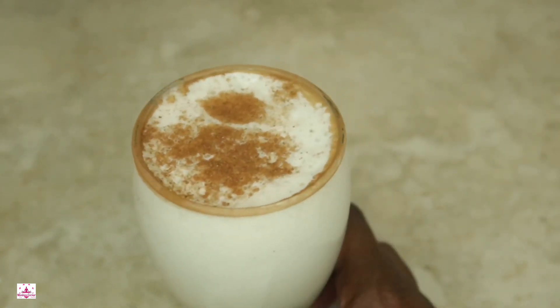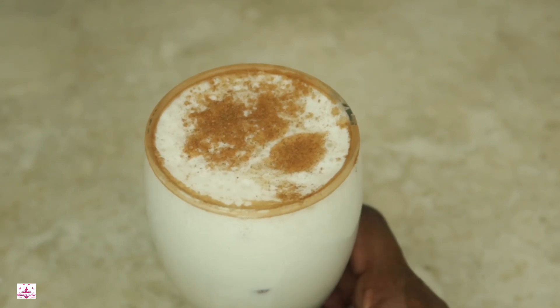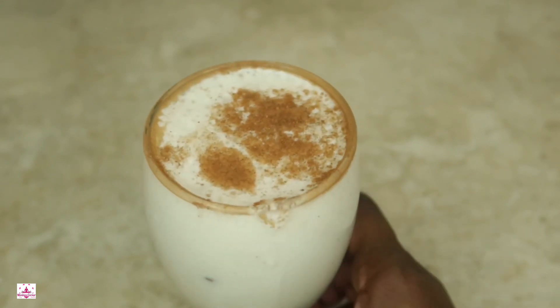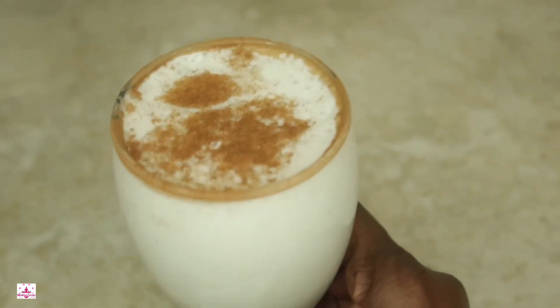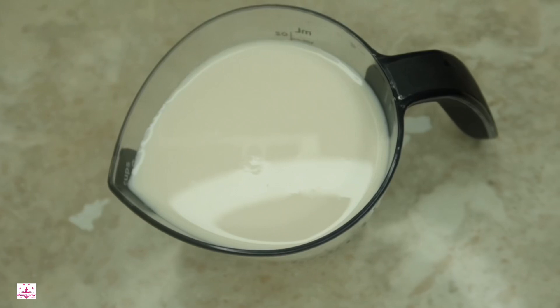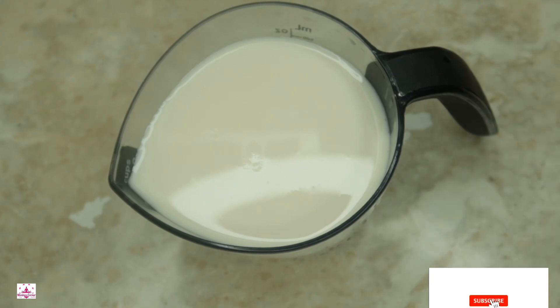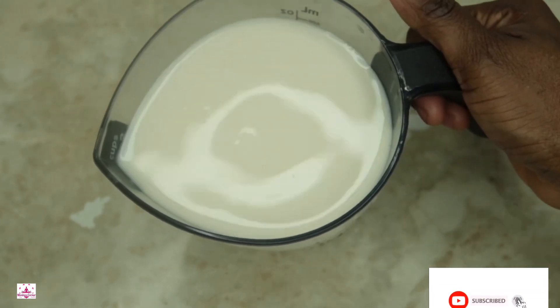If you want to learn how to make this delicious eggnog, keep watching this video! Hello my healthy people! Welcome back to Maxine's Corner! In today's video, we're going to be showing you how to make a delicious recipe, which is eggnog!